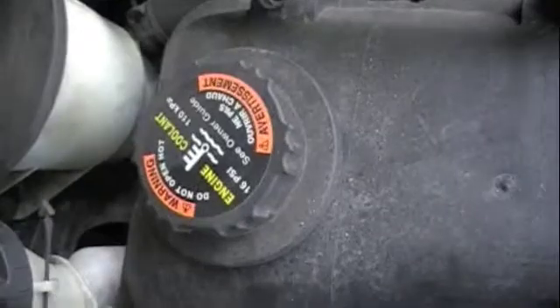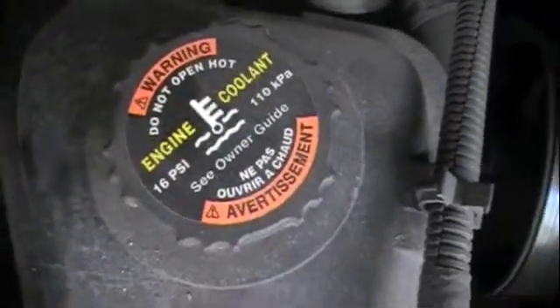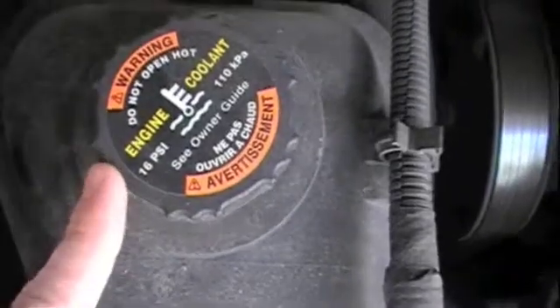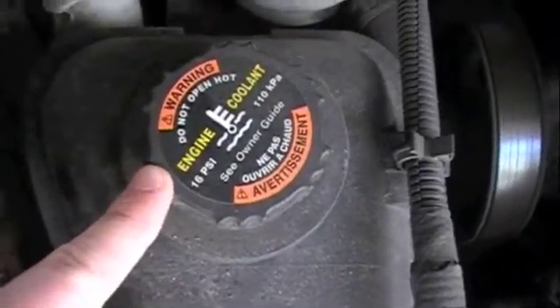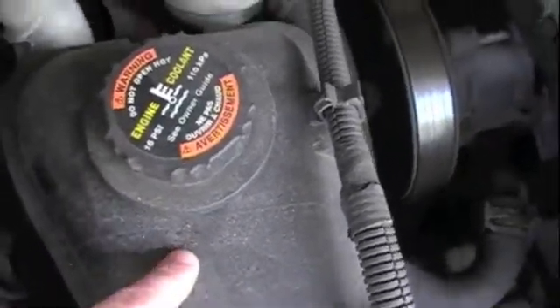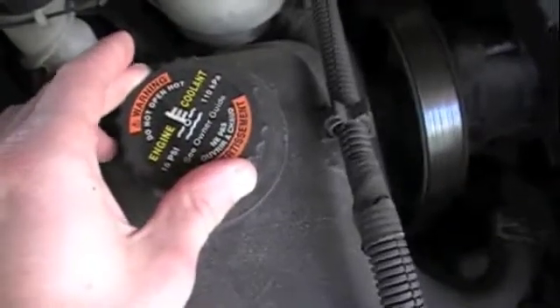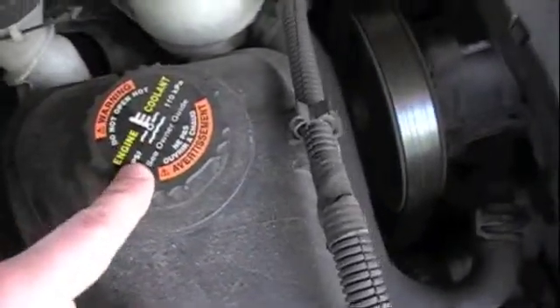Almost all coolant reservoirs have a cap like this — it will say 'engine coolant' and warn you of a certain pressure. That's the pressure it can maintain before it starts to leak. There's a lot of pressure in this system, so if you unscrew this when it's hot you could seriously hurt yourself. Let it cool down before opening this.